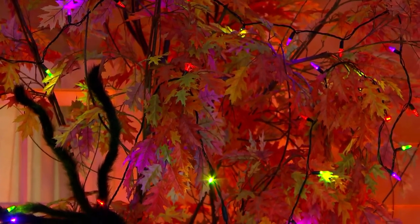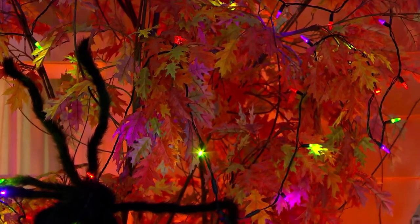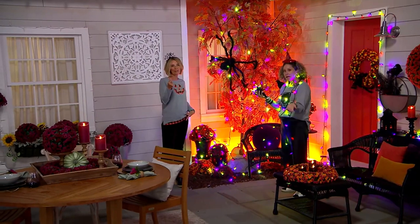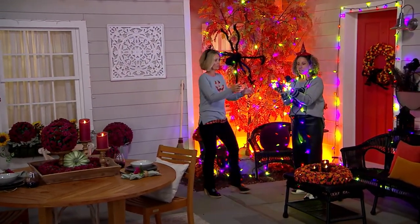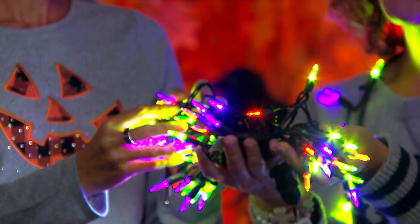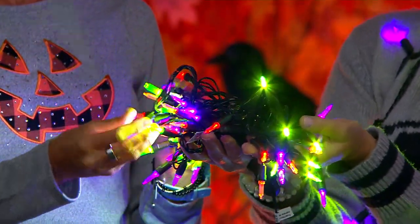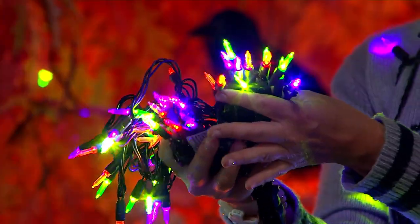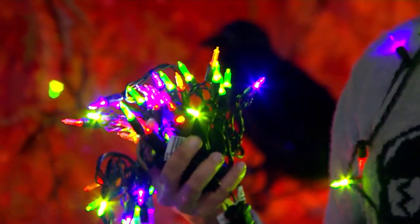A lot of times when you go out and buy lights to string up, they're almost like throwaways — the tips fall off, you plug them in the next year and they don't work. You can feel how cheaply made they are. These are going to last because of that single mold construction. We did the black wire, which is super fun, so you've got the gorgeous purple, the greens, the orange, and the 50 lights.